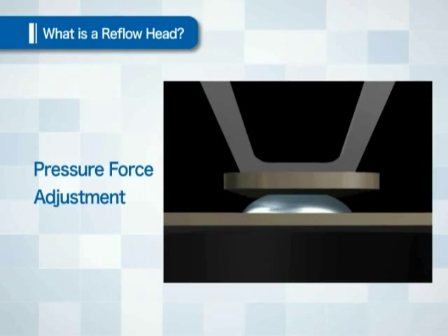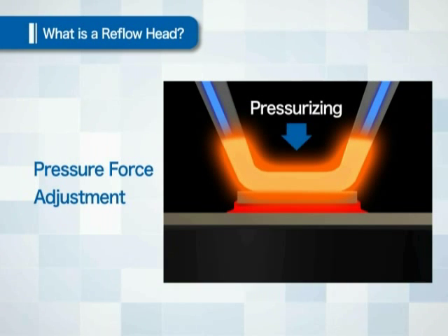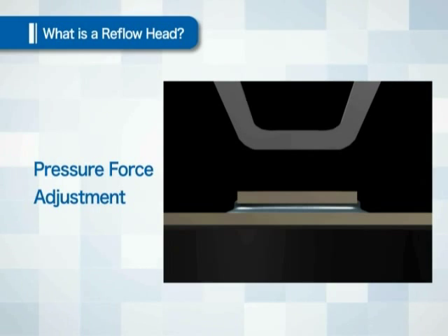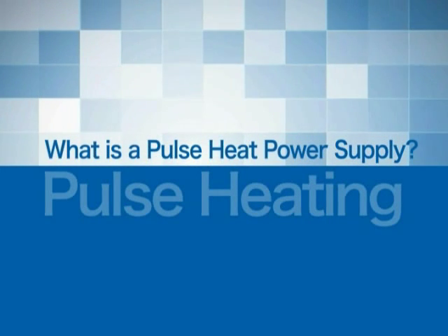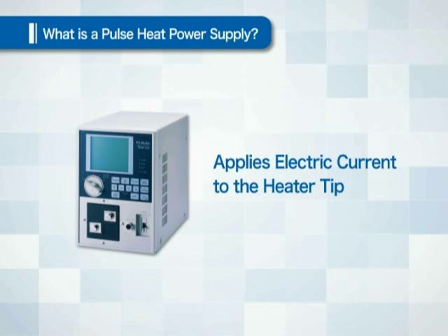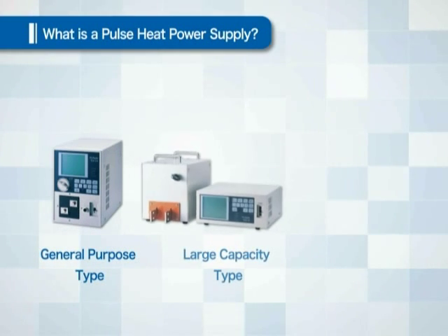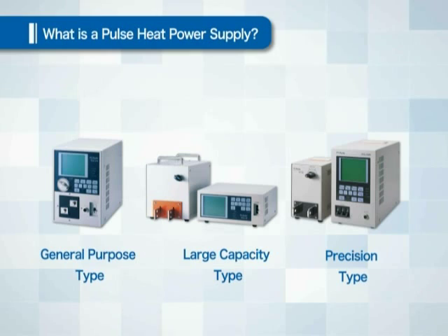The pressure force is applied through a head structured to enable pressure force change, and adjustment is made for the pressure force most suitable to the object to be joined. The pulse heat power supply applies electric current to the heater tip. There are three types of power supply: general purpose type, large capacity type, and precision type.